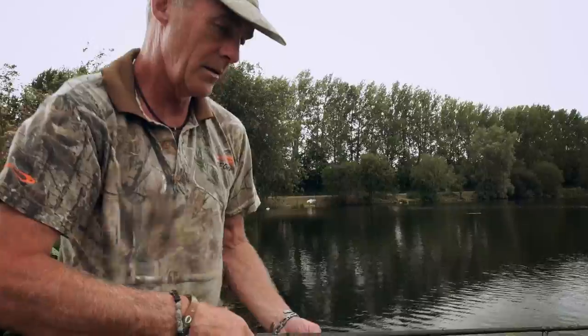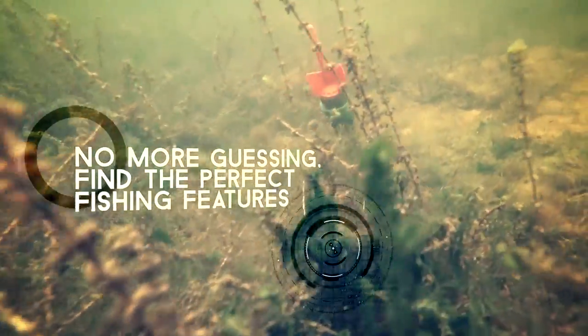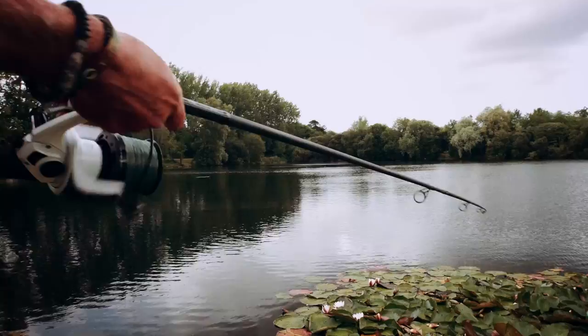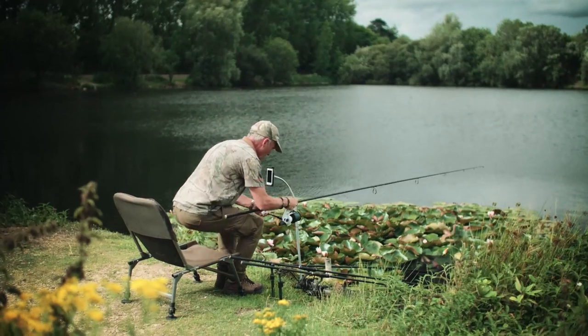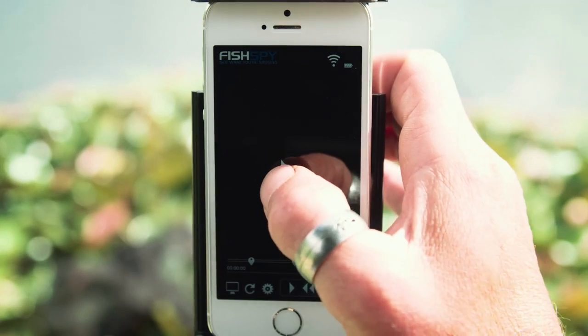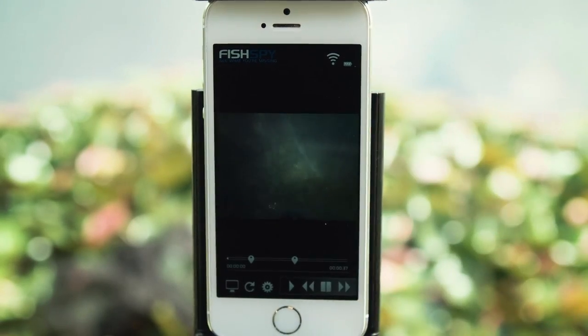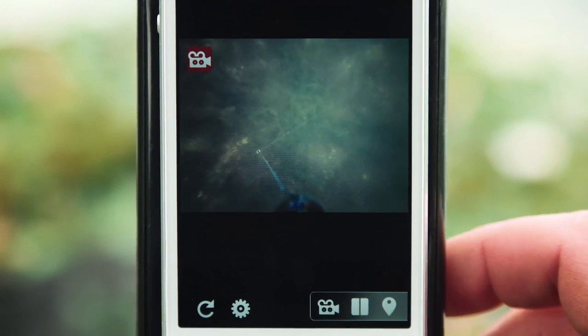FishSpy does more. Use it to map your swim by pulling it towards the bank. Soon, vast areas of your lake will be revealed like never before. It's never been so easy to find those hidden hotspots. FishSpy can store your recordings so you can watch them from the comfort of your home or on the bank at a later date. The advanced highlight tag allows you to mark key action events to make it easier to find them later for playback and sharing.